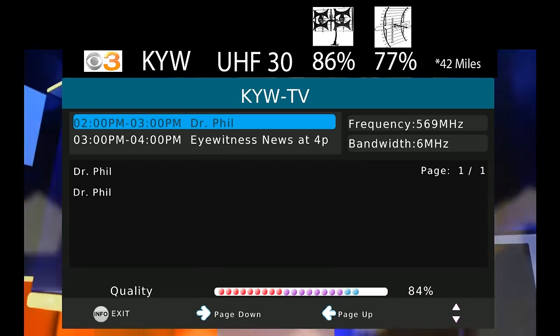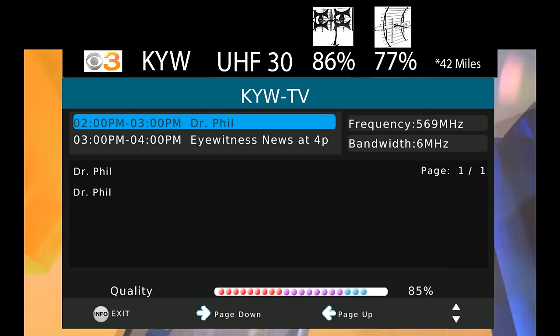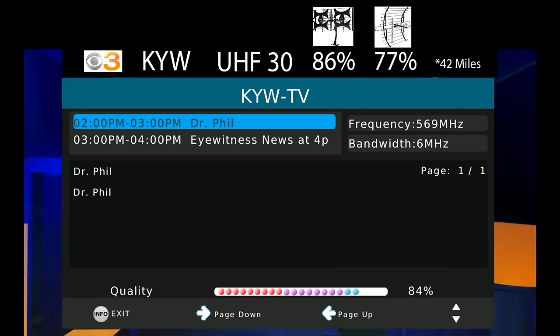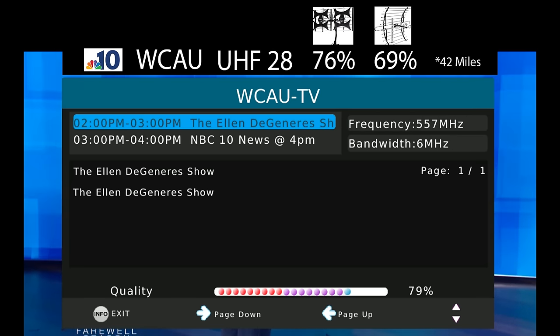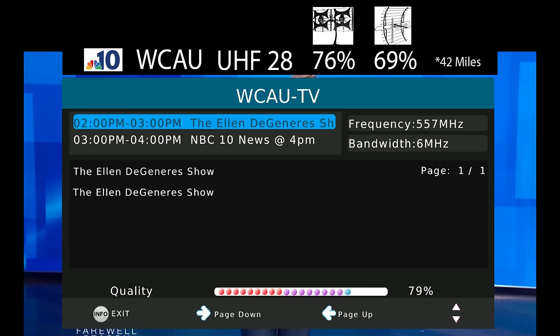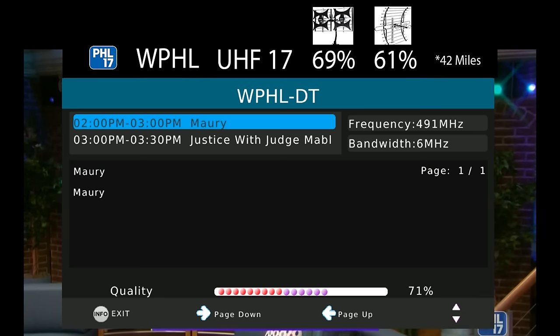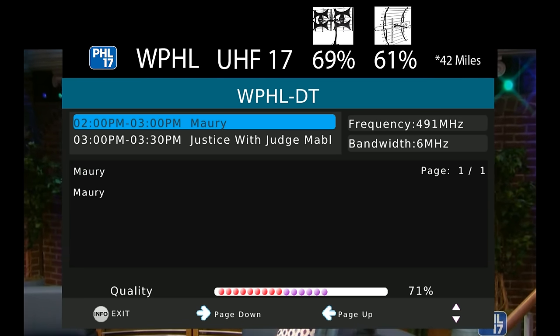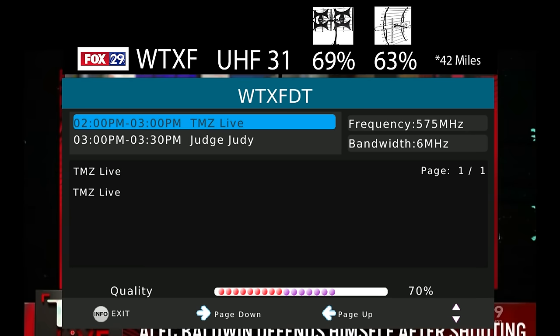The signal on KYW CBS3, which broadcasts on UHF channel 30, was higher on this antenna than the GE Attic antenna and about the same as the 5-star antenna. The signal on WCAU NBC10, which broadcasts on UHF channel 28, was higher on this antenna compared to the last two antennas I tested. The signal on WPHL, which broadcasts on UHF channel 17, was also higher on this antenna than the last two antennas. The signal on WTXF FOX 29, which broadcasts on UHF channel 31, was, as you guessed it, higher on this antenna than the last two antennas I tested out.